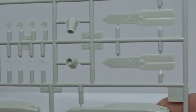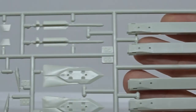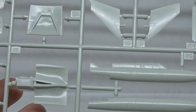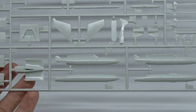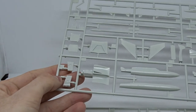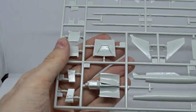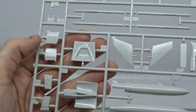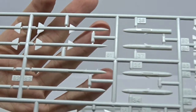Here the TAURUS and Storm Shadow cruise missiles for the German or Royal Air Force. Two fuel tanks which I will also equip to my Eurofighter. And here are the air intakes — I had some difficulties with those when I first built this Eurofighter, but we will see. Here some more missiles, and that was the last sprue.